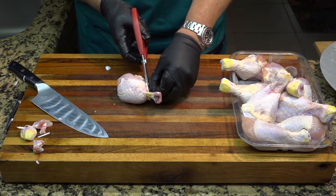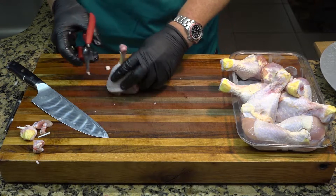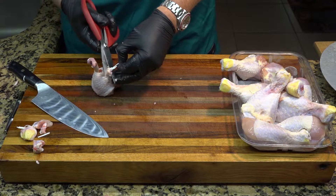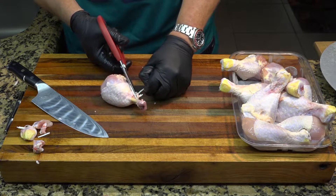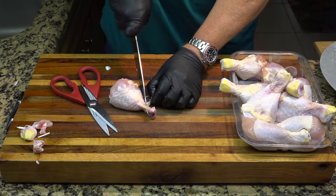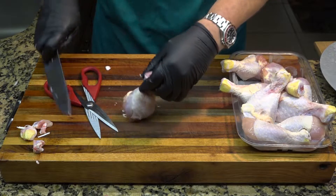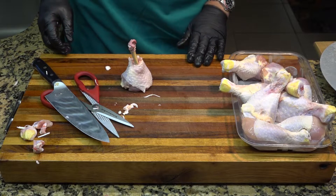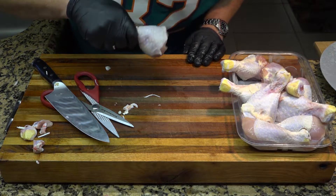We get all of this stuff off of here. Sometimes when you're filming it doesn't go quite as easily as it does on the real TV shows. But you cut all of this stuff off and you get yourself a pretty chicken leg. The technique is called Frenching, and that's what we've got here. It's called the lollipop — can you guess why it's called lollipop? That's why.